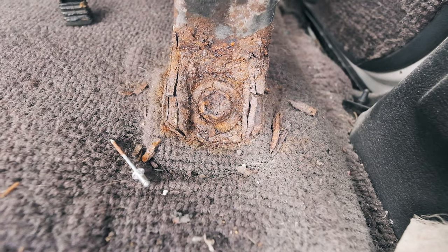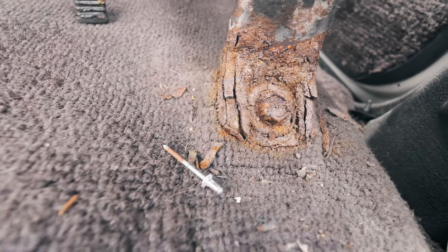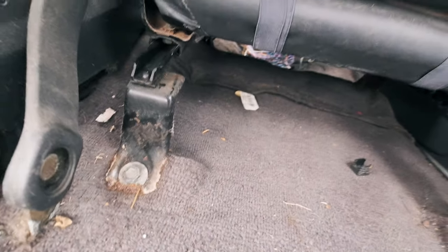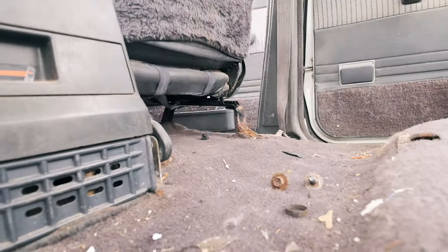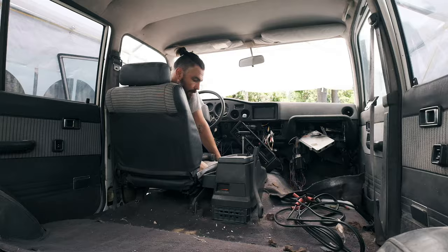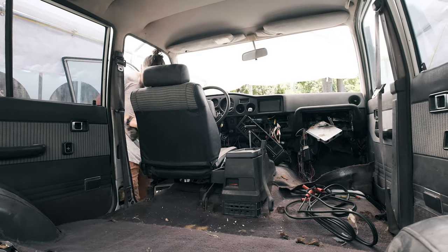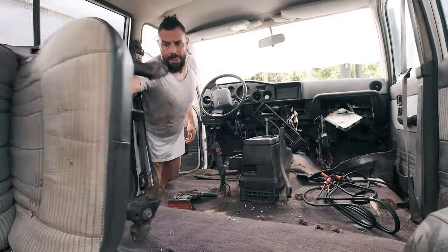We moved on to the front seats. I grabbed the rattle gun to take those off, and you can see on the right-hand side of the seat brackets there's a ton of rust. This is an issue because even with the new seats we've bought, we still need to retain the existing seat brackets, so we're doing our best to clean the rust off. If you remember back to the start of the video where we moved the Land Cruiser to our new house, the first step was actually putting this driver's seat in, so it was a bit of going backwards to go forwards.